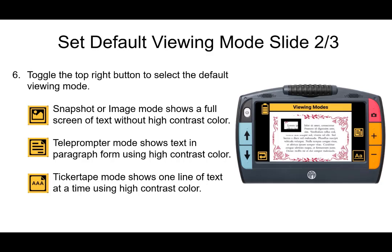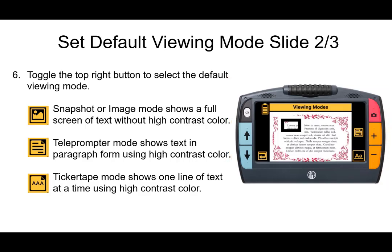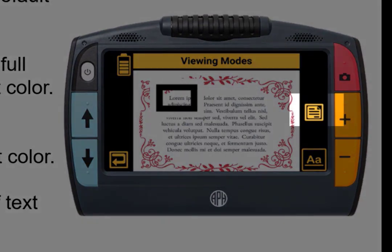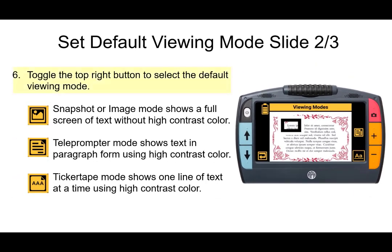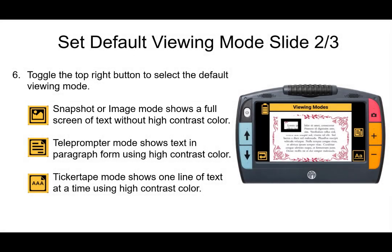You'll find yourself on the default viewing mode screen, and there is a screenshot on the right showing what the Juno looks like in that menu. Press the button positioned in the middle of the right side bar to toggle among three options. The first option is snapshot or image mode, which shows a full screen of text without any contrast adjustments — it shows the image just as you took it, so any graphics in there won't be removed, as shown in the sample on the right.